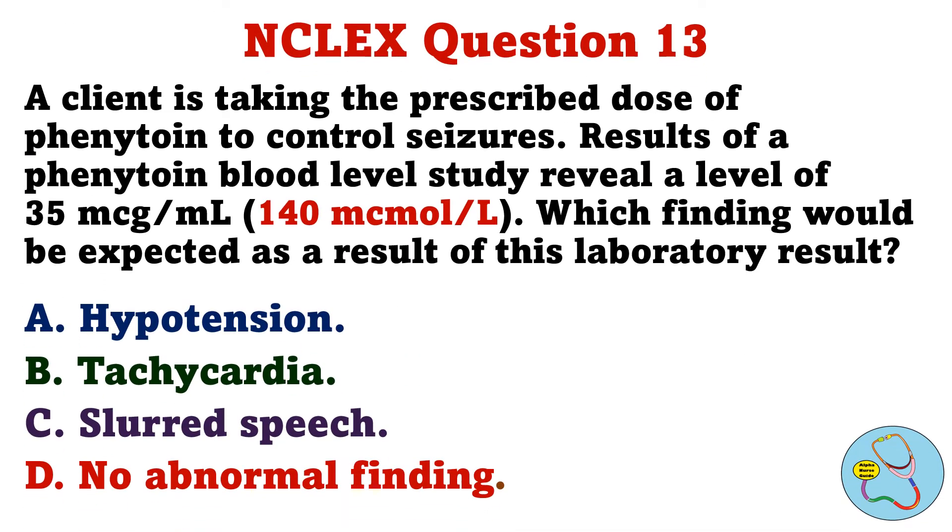A client is taking the prescribed dose of phenytoin to control seizures. Results of a phenytoin blood level study reveal a level of 35 micrograms per milliliter. Which finding would be expected as a result of this laboratory result? A. Hypotension. B. Tachycardia. C. Slurred speech. D. No abnormal finding.